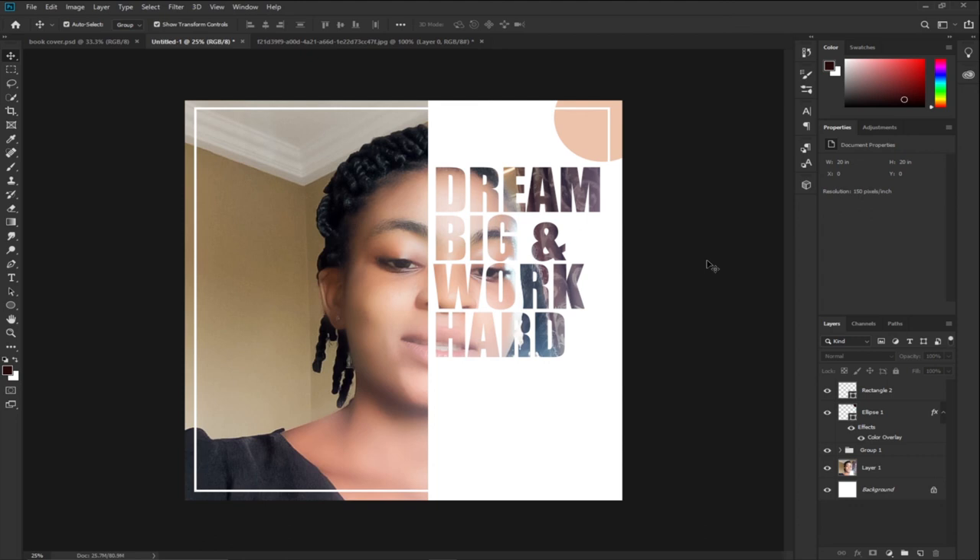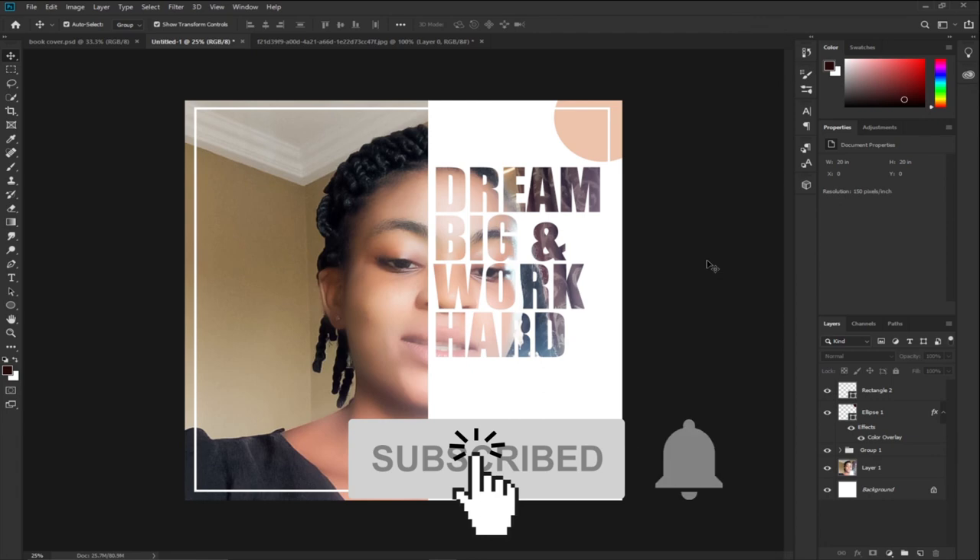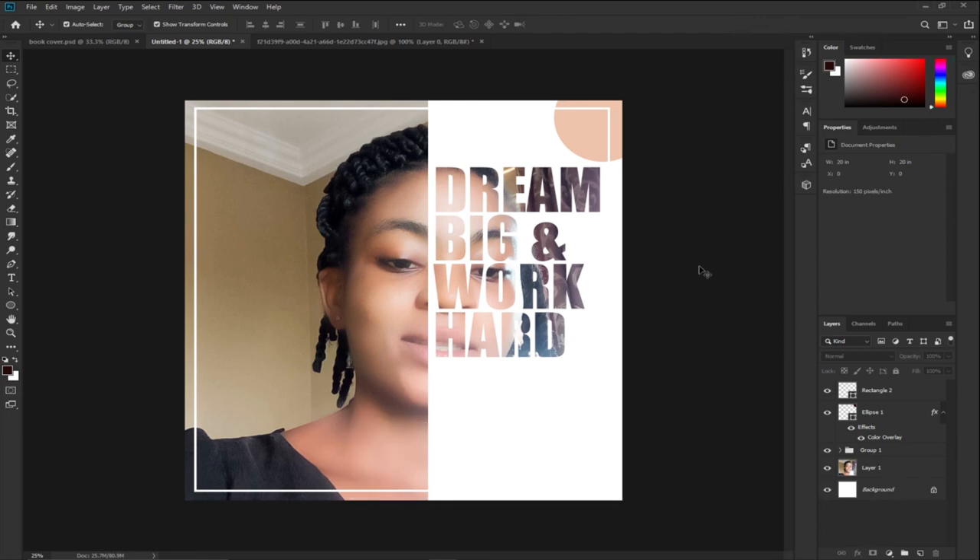In a very simple way, this is how you can easily create an amazing looking book cover using Photoshop with just a few simple steps. Thank you so much for watching. Please subscribe and don't forget to turn on the notification bell to get updates anytime we upload new content. Bye!